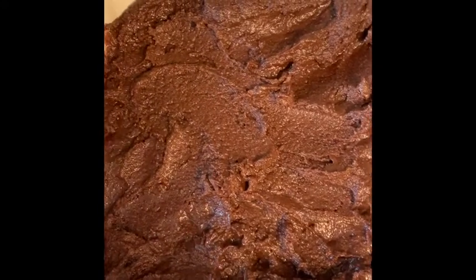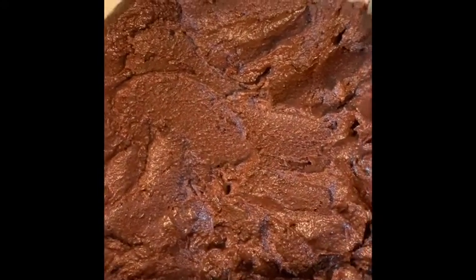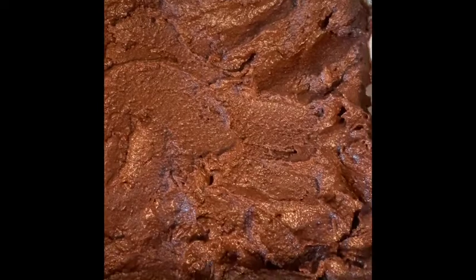Mix it until it looks like chocolate pudding, then it's good to go into a parchment-lined baking dish. Bake it at 350 for 15 to 20 minutes.